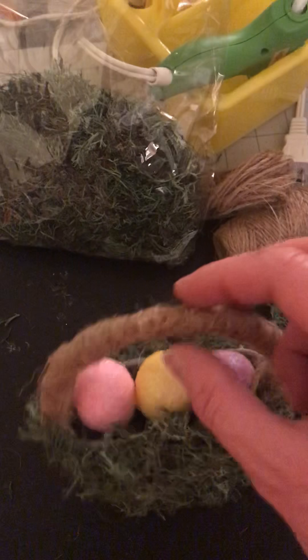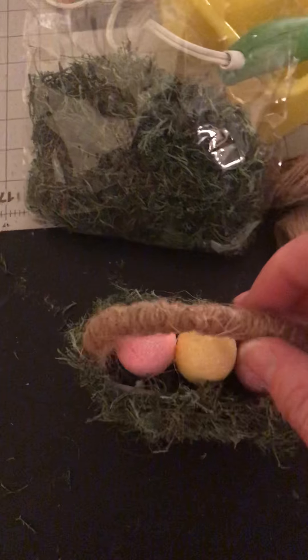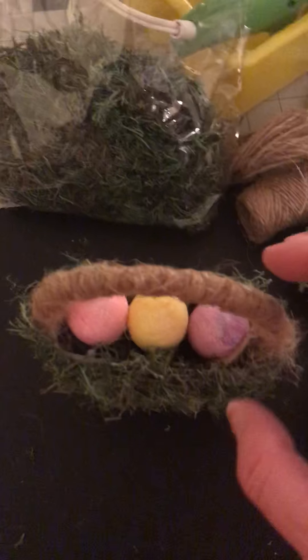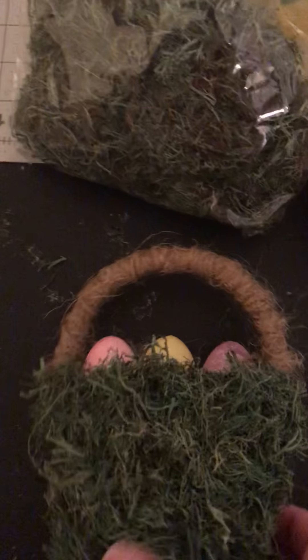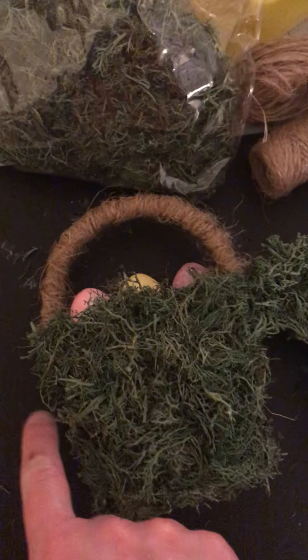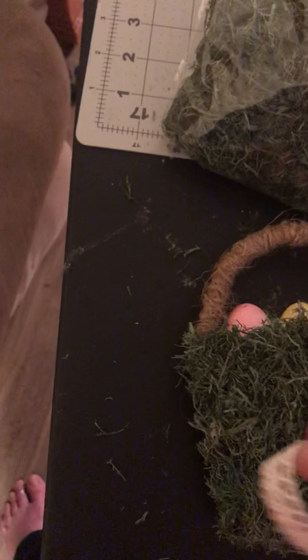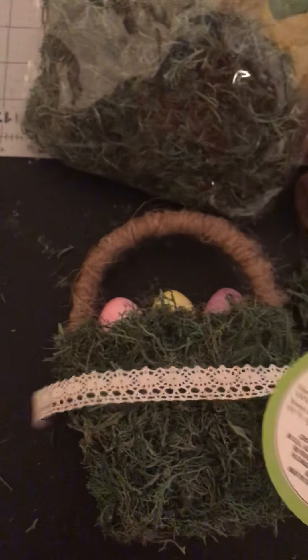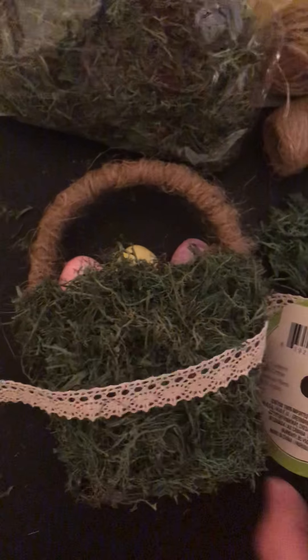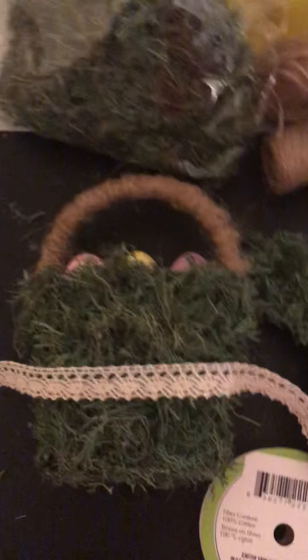That was a little time sucker. If you have a burlap ribbon you could use that, and it wouldn't take quite as long as the jute twine, but I liked the look of it. What I may do is go back and add a lace ribbon on the front of the basket — maybe even wrap it. See if I can do this one-handed... See, wouldn't that look cute? You could take that and wrap it completely around the basket, then make another little bow and stick it right there in the middle. That would be really cute, so I may end up doing that.